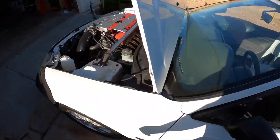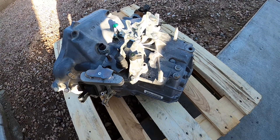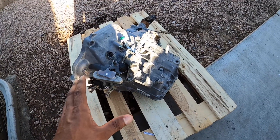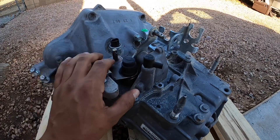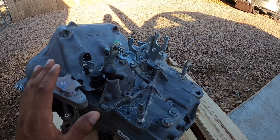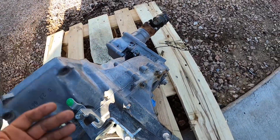Now back to the all-wheel drive transmission. This is a 2002 to 2004 CR-V 5-speed all-wheel drive transmission. The reason I went with this particular transmission is because it already has the RSX shift selector and bracket — it's pretty much complete, ready to go, not too pricey, still affordable, and it plugs right in. It has a speed sensor in the back just like the RSX.